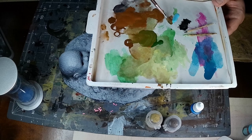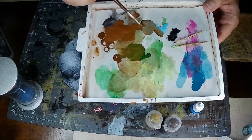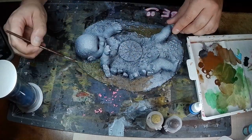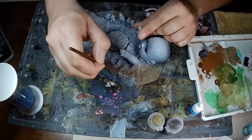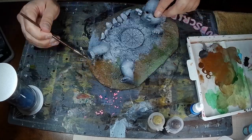Now we're ready for some paint. I used browns and greens and blues — covering the ground with brown and green, and a lot of blue and a little bit of purple for the stone, just to give it a cold feel.